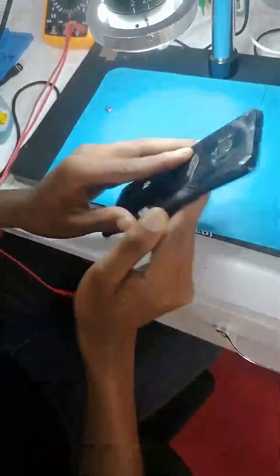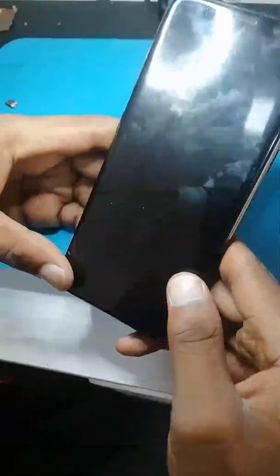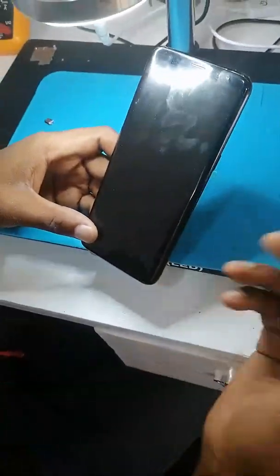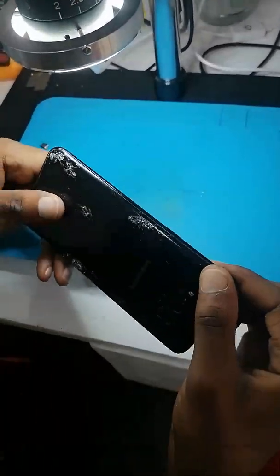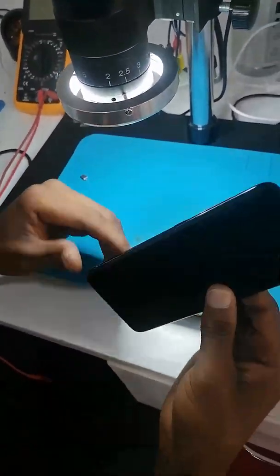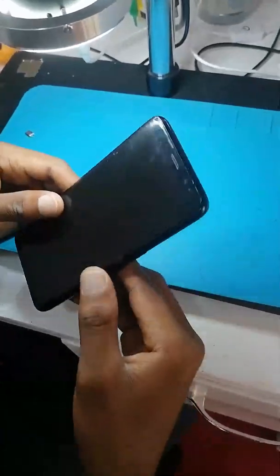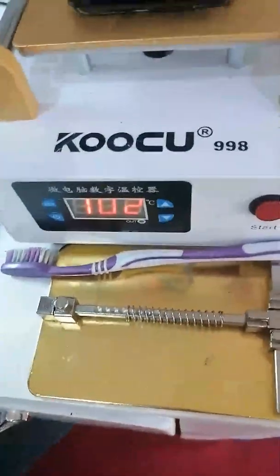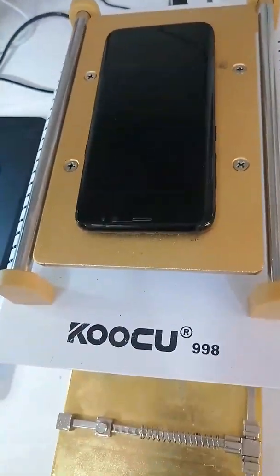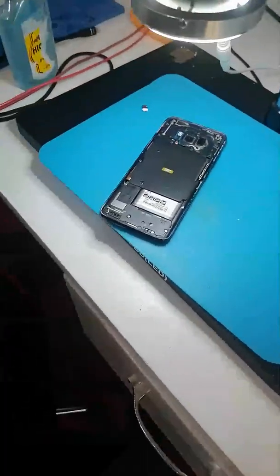We have a Samsung S8 here and this phone does not give the display out, but you can see the display is in good condition — no cracks, it was not dropped or anything. We need to check if our cable is okay, that's the first step, because this Samsung turns on, you can receive a call, the screen is sensed at every point, but the LCD is not giving light out. So let's disassemble our Samsung S8.